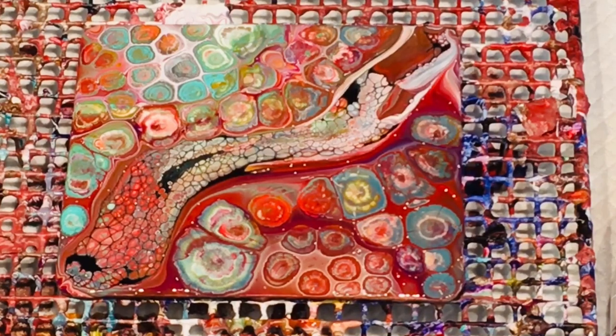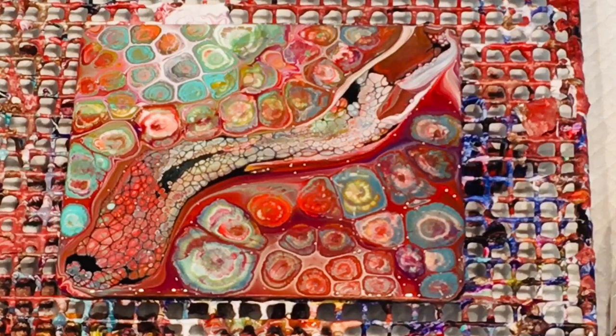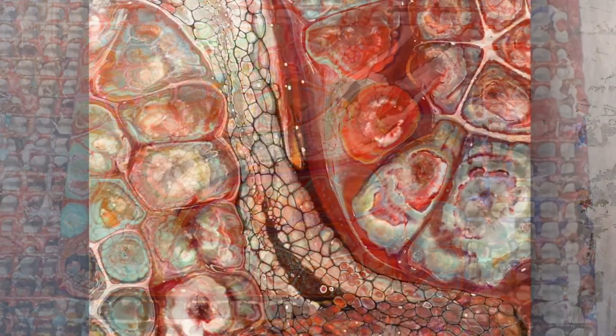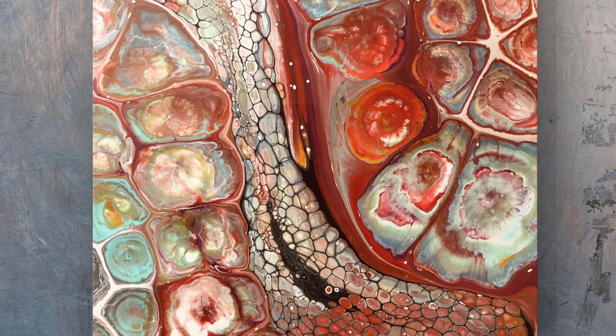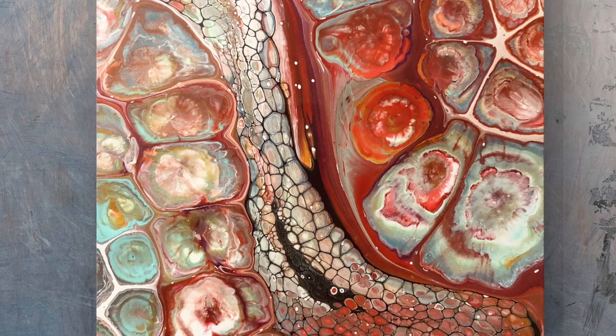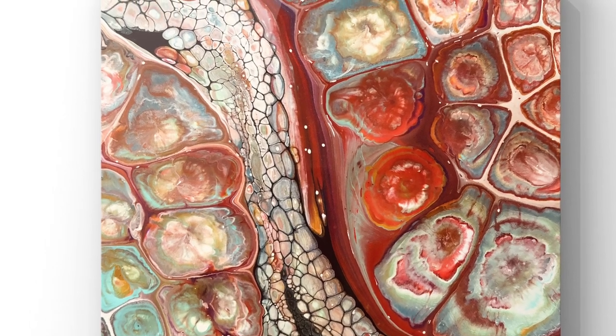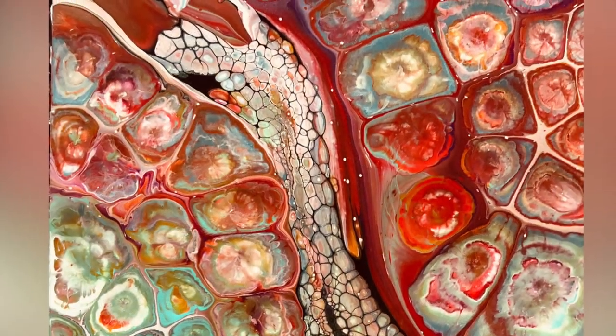It's all good fun — this piece has a mix of techniques: the flip cup, the Aussie slide, and now these new ones. I'm not sure what to call them — silicone doubles, maybe? You tell me what you think we could call them. Bye for now!